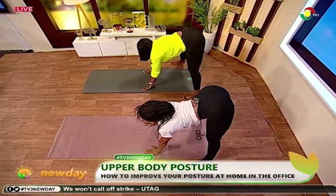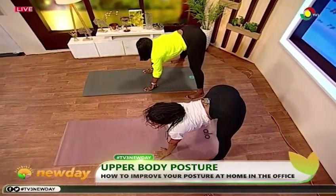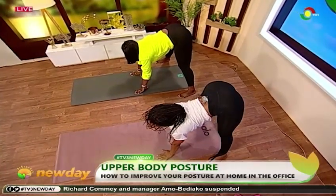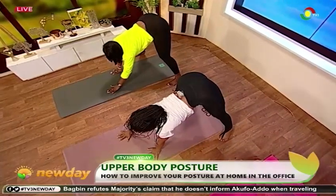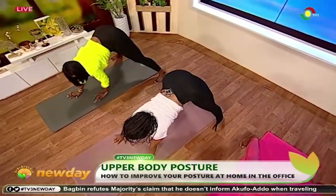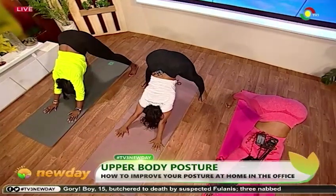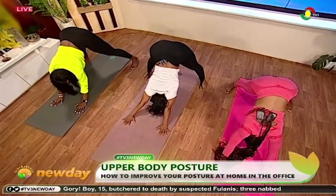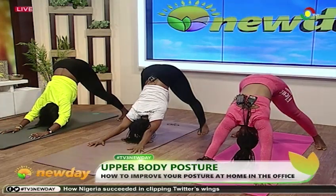When you feel the strength, just breathe, bring all the stress out. Good, now walk your hands forward and stretch into a downward dog, bringing your forehead either on the mat or gazing in between your legs — like that.